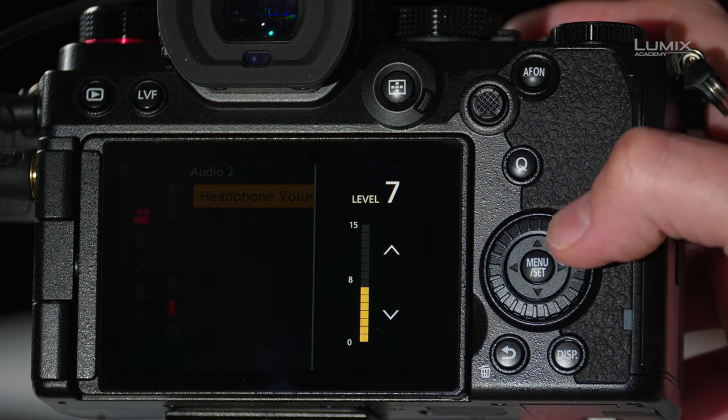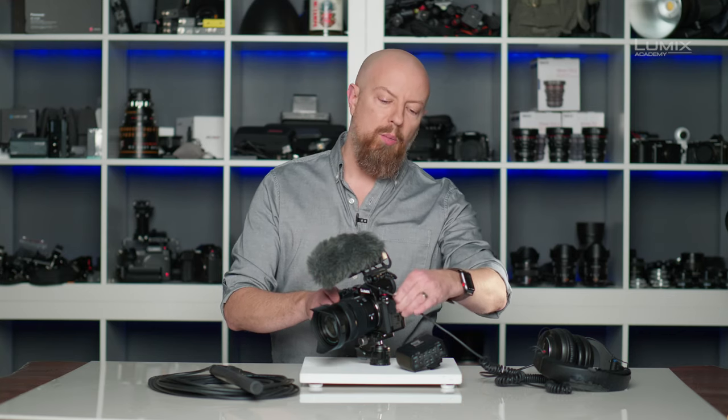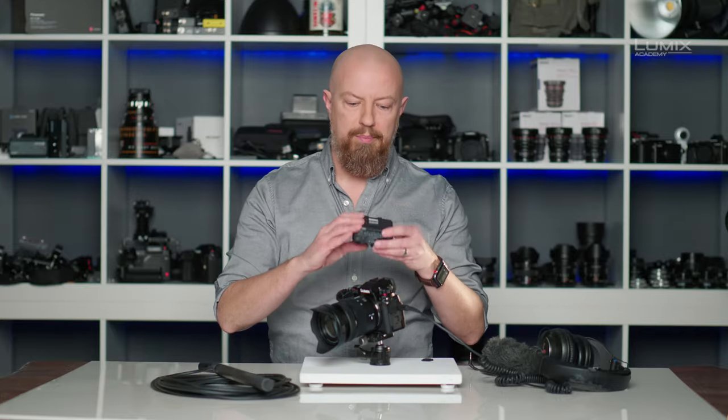Finally, you can also adjust your headphone volume from within the menu, just as you could on the back of the camera directly. Next, let's talk about the XLR1, which will allow us to connect an XLR microphone directly to our LUMIX camera — a microphone like this one here with a port like this.